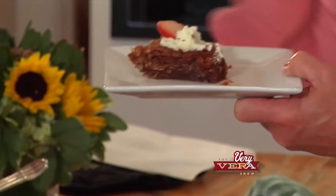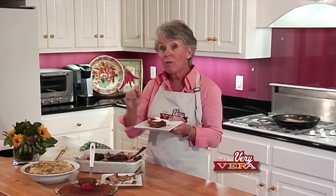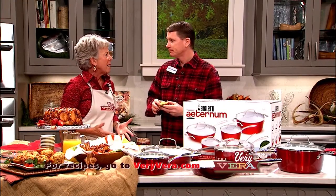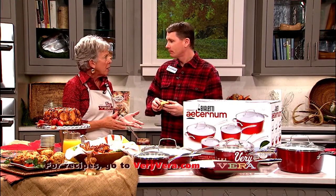We've had some wonderful guests join us on the show - great chefs, cookbook authors. We've done some incredible recipes, anything from appetizers all the way through desserts. And not only that, we've given away some fantastic prizes. So I just want to thank you for your interest in our show, and hopefully season five is going to be the best yet.